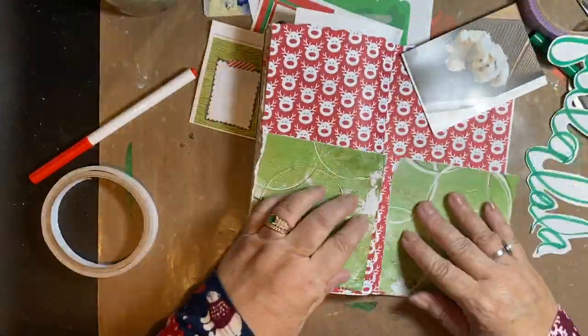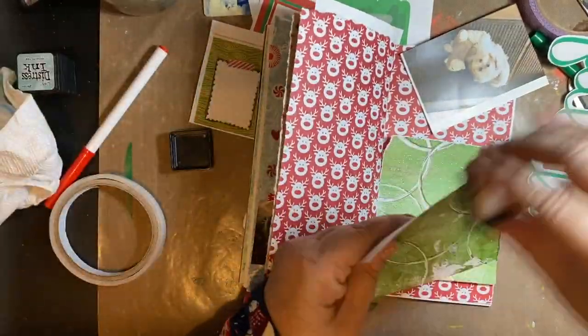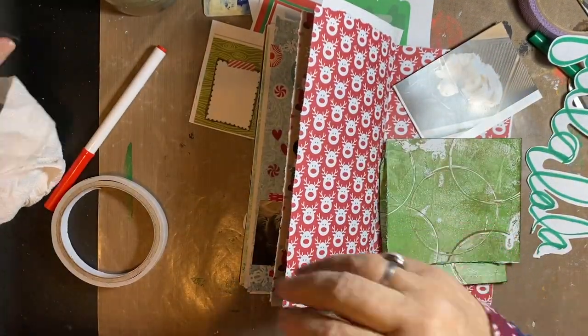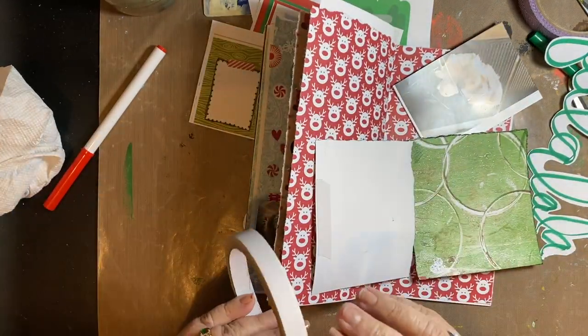We are winding down here. It is beautiful and sunny out — it is chilly, but not too terribly bad. The sunrise this morning was beautiful; I'll put it at the end. Right now it's 48 degrees. It says it's partly cloudy, but all I can see is blue sky.